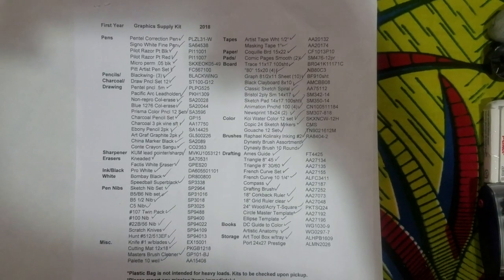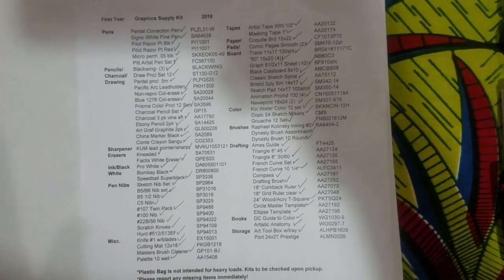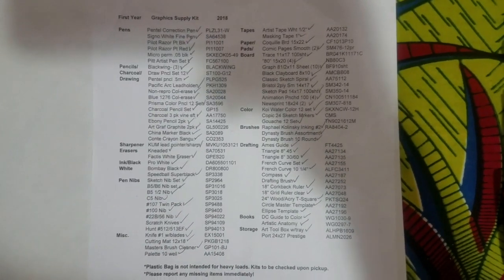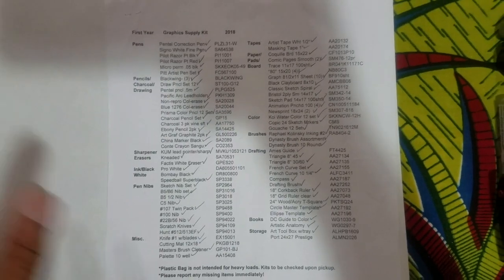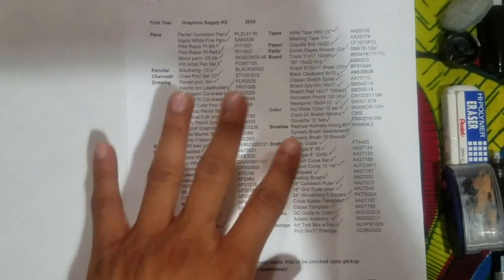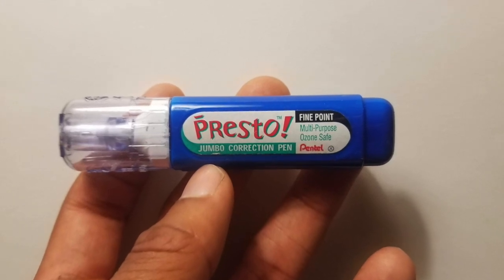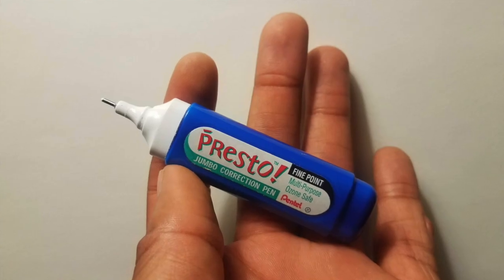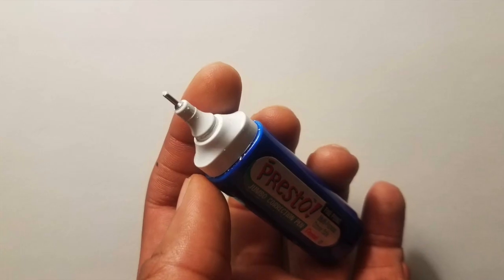Alright, so this is the actual art supply list. I'll be posting up a scanned version in this video and also on my blog so that you'll have a reference to go back to. We'll be mapping each item from this list. First thing on the list is your Pentel Correction Pen. This is actually the most useful item in your kit, especially for inking assignments, so make sure not to lose it.